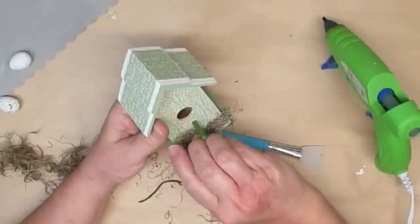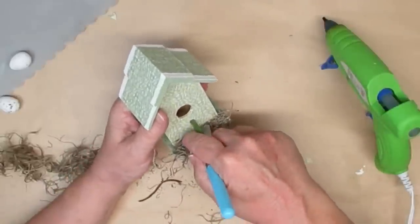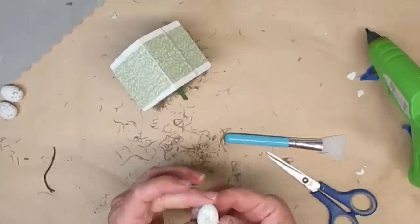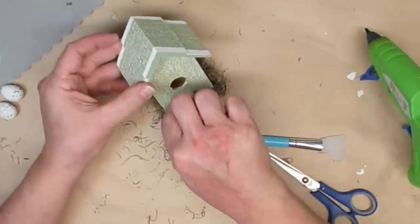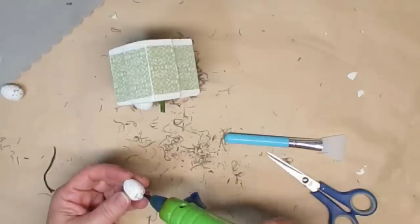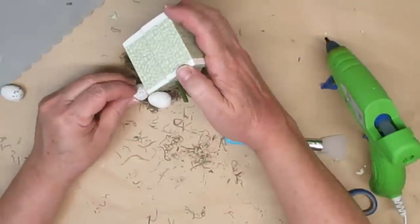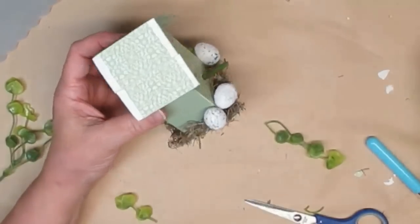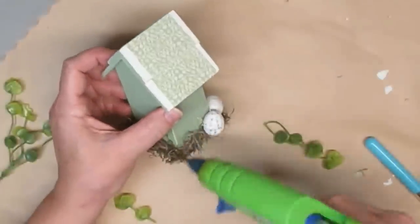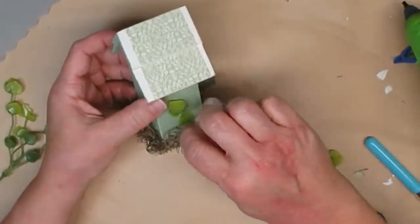Now comes the fun part — decorating all around the birdhouse. I'm going to add some Spanish moss on the little ledge all the way around it. I'm going to be using my little spatula here to make sure I don't burn my fingers — anything like moss or ribbons or things like that, you want to make sure that you don't use your fingers because the heat comes through everything really easily. Then I'm going to be adding some little eggs to the sides of the birdhouse and I've got some sweet little florals. These are really fun — they are made of little yarn bits so they look like baby's breath. They're really pretty.